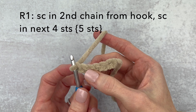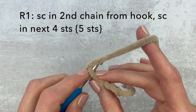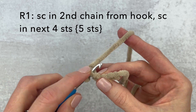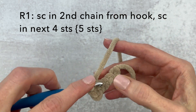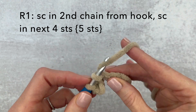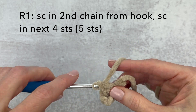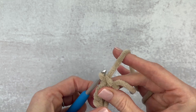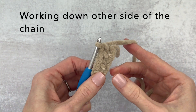From here we're going to make a single crochet in that second chain from the hook and then single crochet in each of the next four, just going underneath that little top loop. We're going to make our first single crochet in that second chain from the hook and now single crochet in the next four: one, two, three, and four.